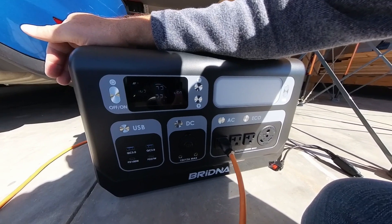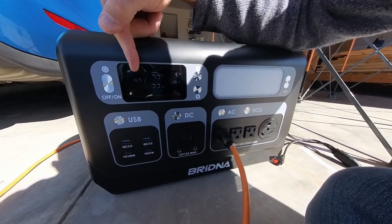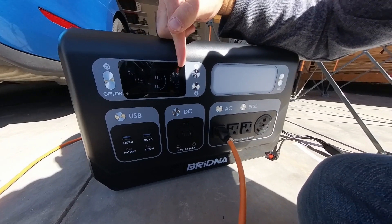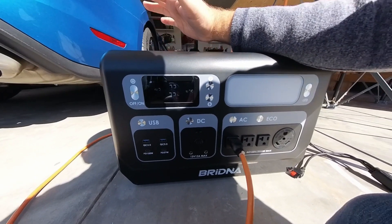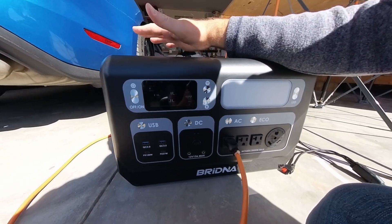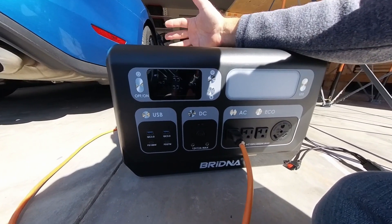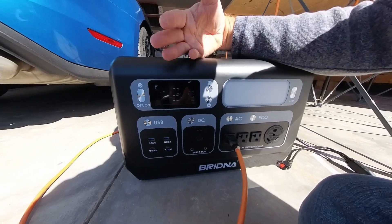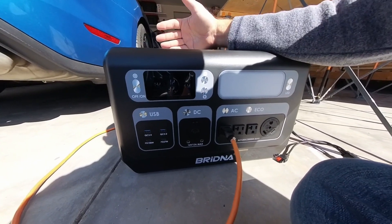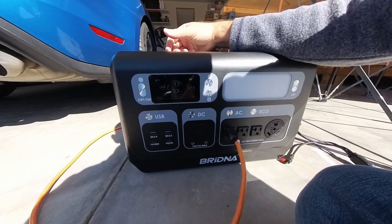The bad news is the solar panels are currently inputting around 140 watts, while my fridge is drawing close to 500 watts. What this means is the solar panels are not going to be able to keep up. I would need to run the fridge for a few hours, keep the door closed, then let the solar panel recharge the battery — and alternate back and forth like that.